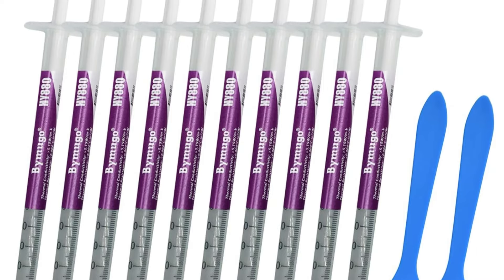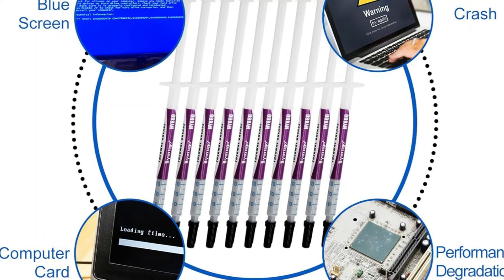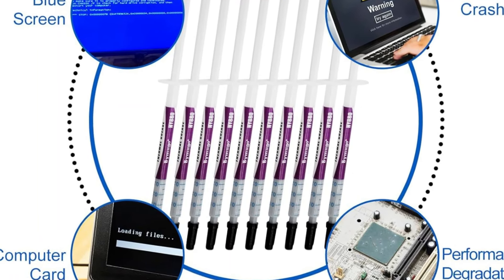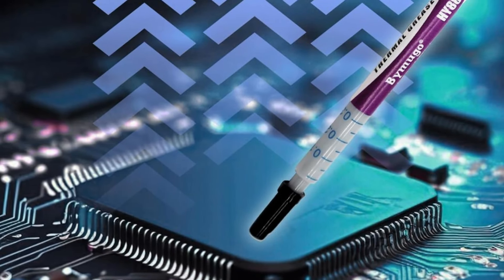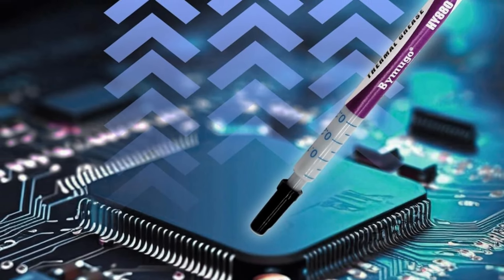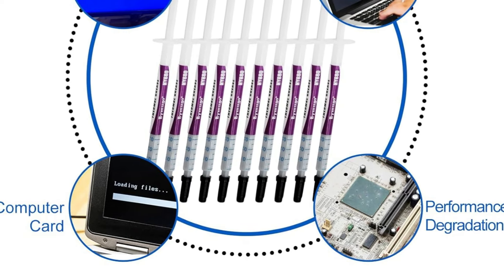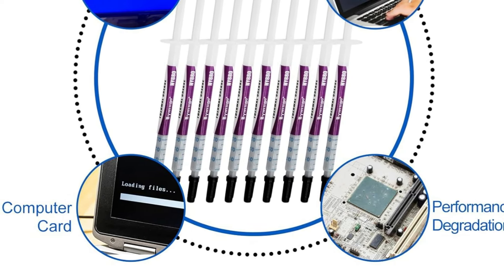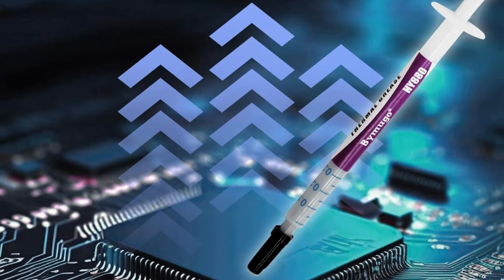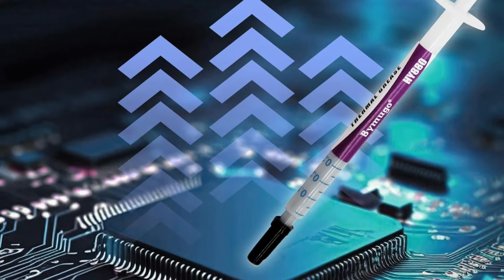It ensures low thermal resistance and long-lasting effectiveness, even at extreme temperatures ranging from minus 30°C to 280°C. The kit includes a syringe and spreaders for a smooth, even layer. User feedback consistently highlights its impact on reducing fan noise and improving cooling efficiency, making it a reliable addition to any build. It is best for PC builders and enthusiasts looking for an effective thermal solution for CPUs and GPUs.